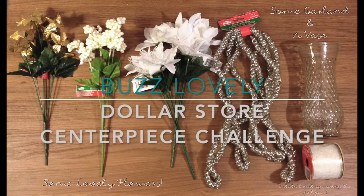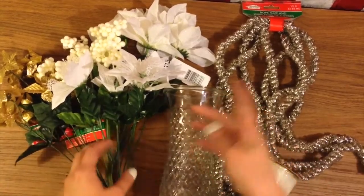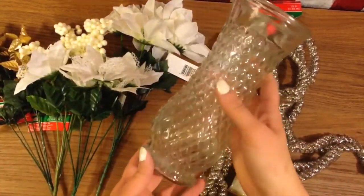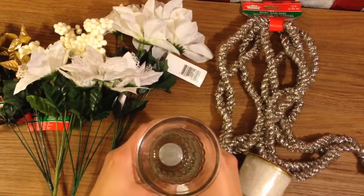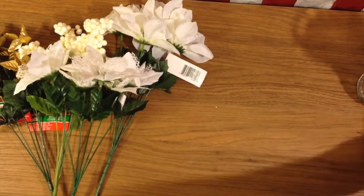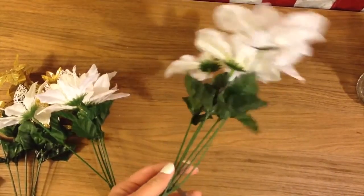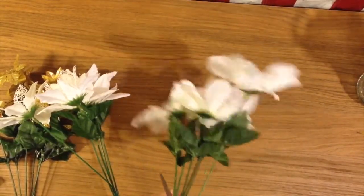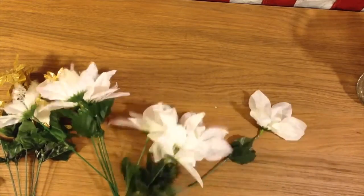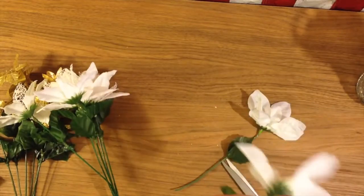Hello lovelies, it's Buzz Lovely here with the Very Merry Dollar Tree Challenge where we create a centerpiece using only items from the dollar store. I have this vase, a rope garland, and some flowers. There's also some ribbon, but I don't end up using that. The first thing I did was cut these flowers off of the bunches so that they were just single flowers to work with, and I went with white and gold because I really like that color combination.